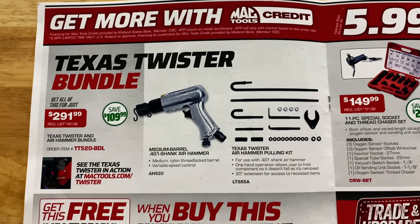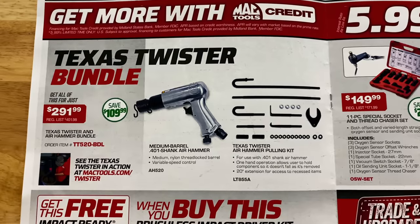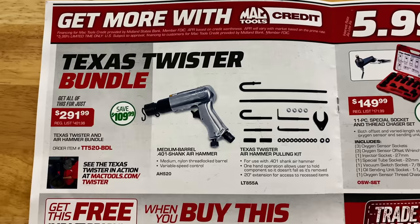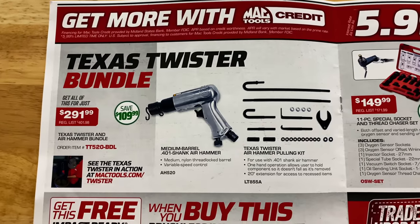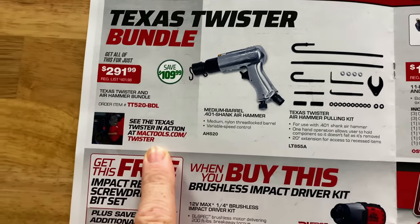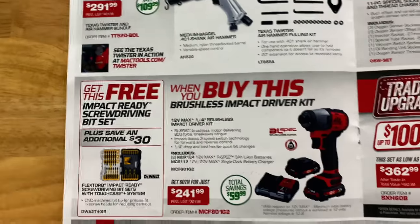Texas Twister — I'm not a fan of these. Tried one, didn't like it. Maybe you'll have better luck, but I wasn't a fan. $291.99, saving $109.00. There's your part number and you can watch their YouTube video where they tried it. I didn't have any luck with it.